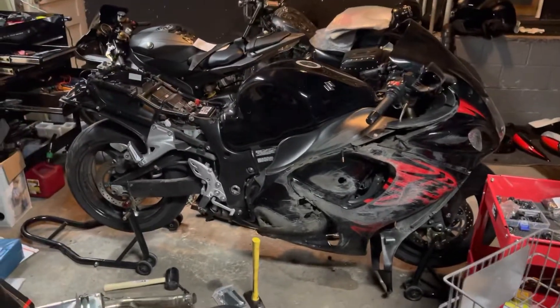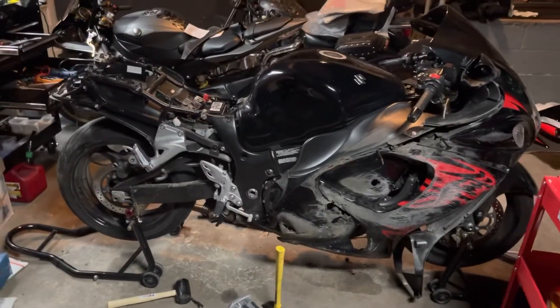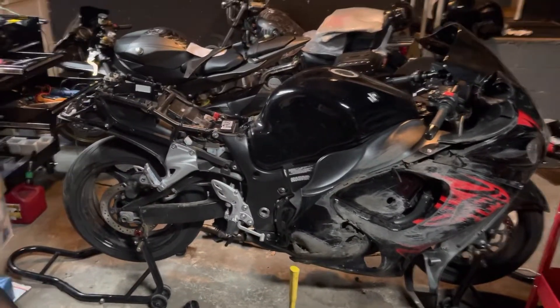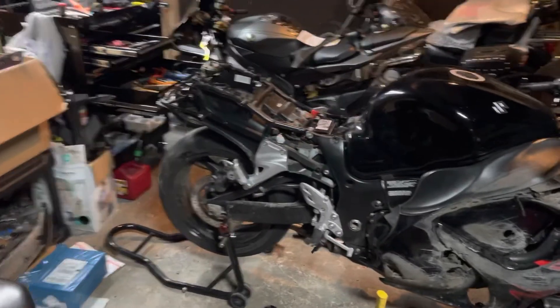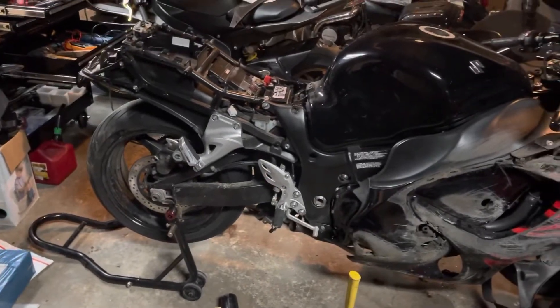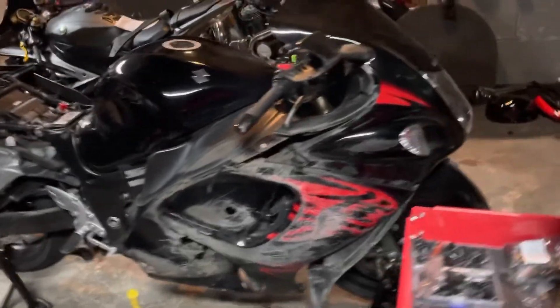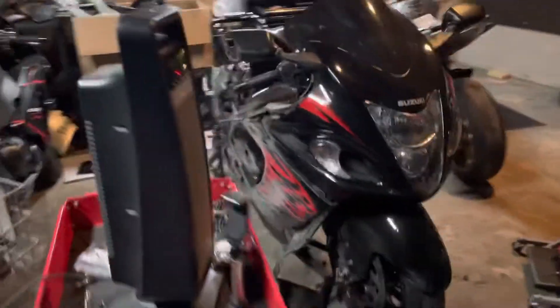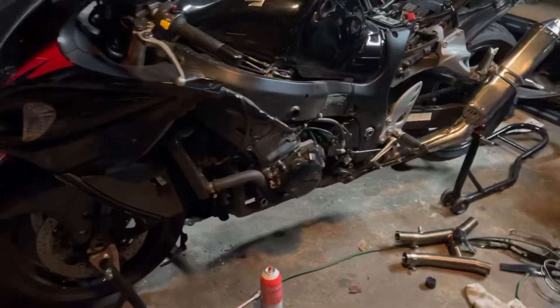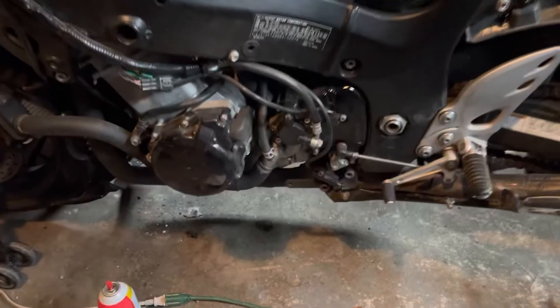Alright guys, we're back with the 2011 Suzuki Hayabusa. In the last episode we tore a bunch off the bike, took the whole rear section off, found out we had some hidden damage on that peg and repaired it. We tore the side plastics off the other side of the bike and looked at that oil leak from the water pump area.